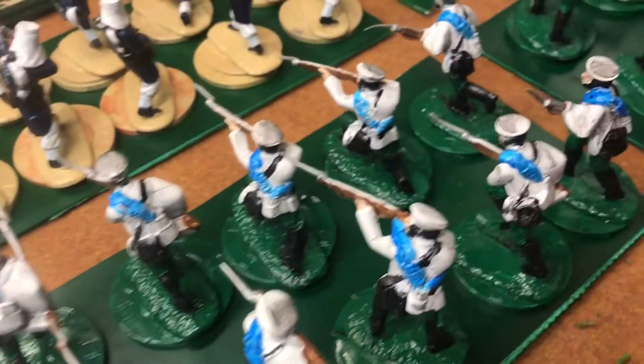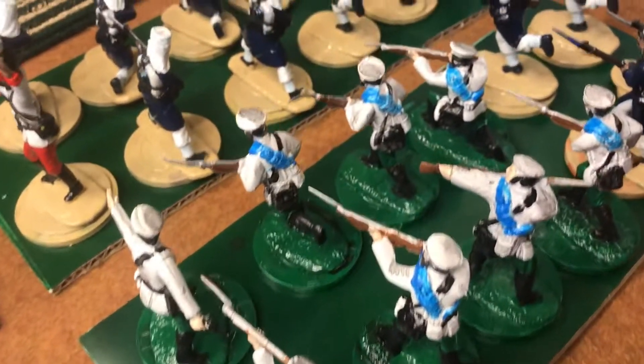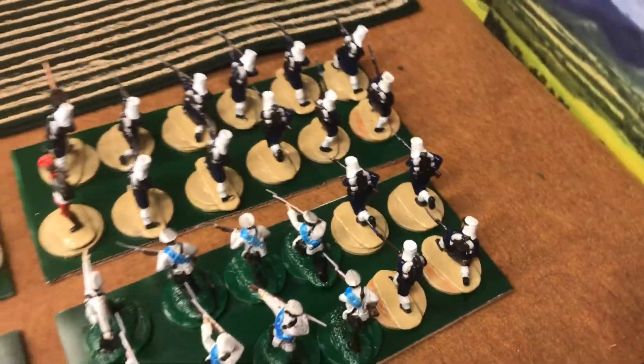Last but not least, the Russians. We have the Russian units, but I'm a few Russians short, so we have a few Frenchmen lending a hand to fill out the brigade.